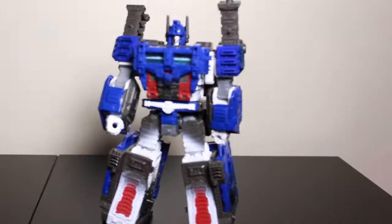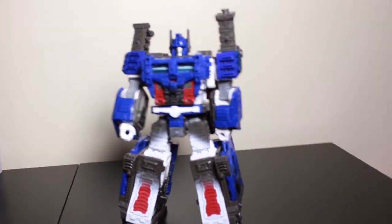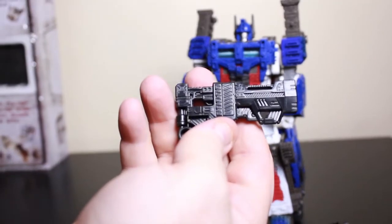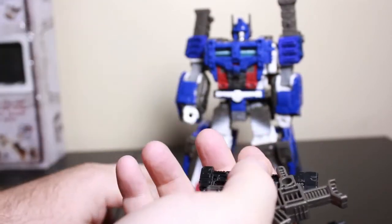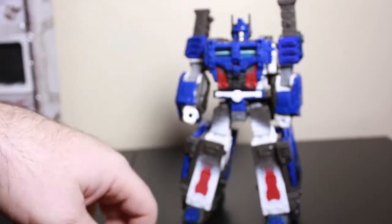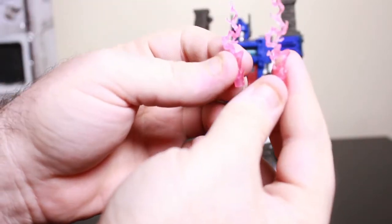Now let's do a close-up of his accessories. Sorry about the camera — getting it separated again. So he comes with a blaster, a couple of missiles, another blaster. Got plenty of weapons here, going with these two blaster shreds.